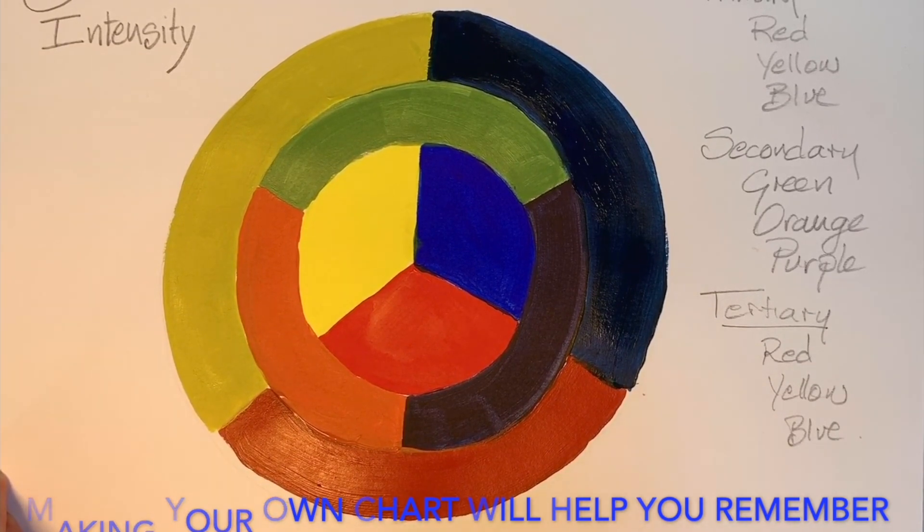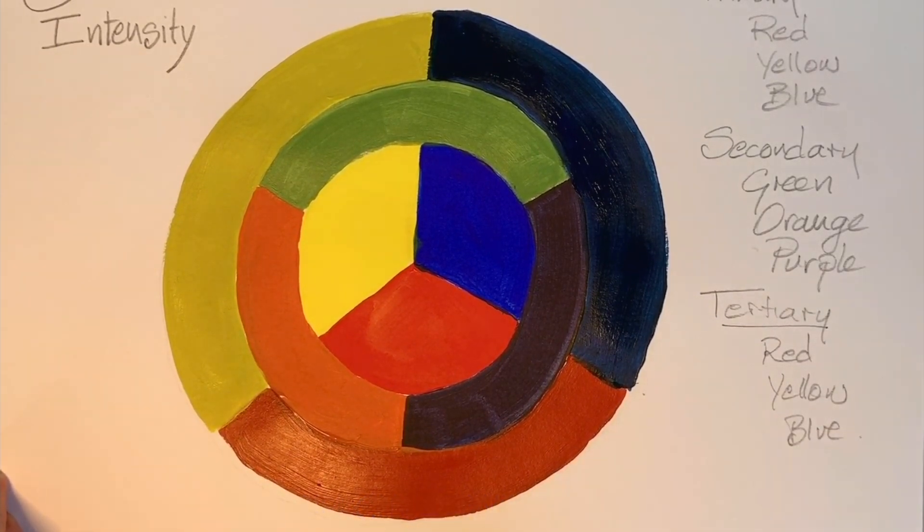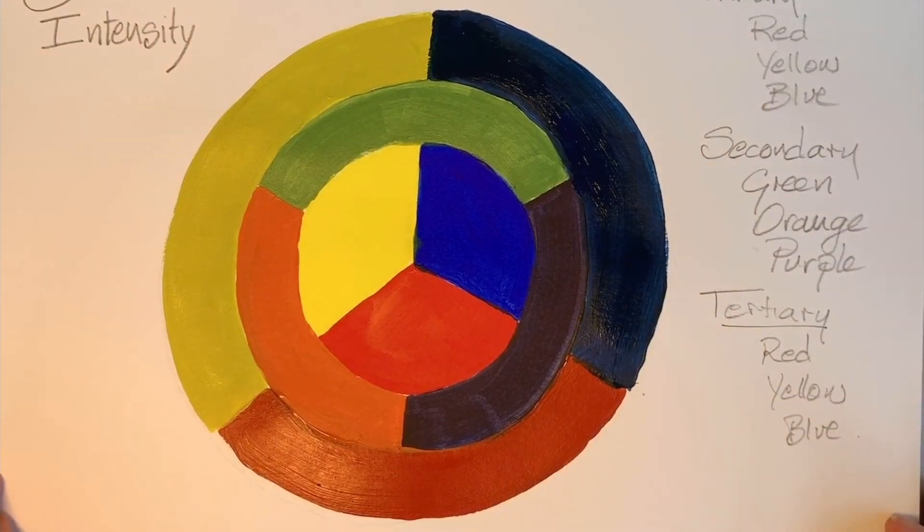So make your own colour intensity chart and have it ready to reference, and get it into your head. When you're looking for those changes in intensity of colour, this is how to do it. See you in the next one. Bye!